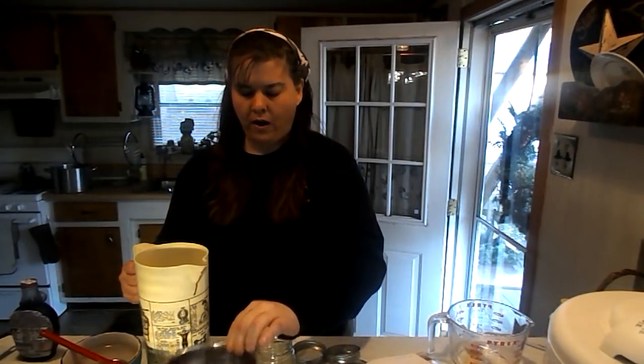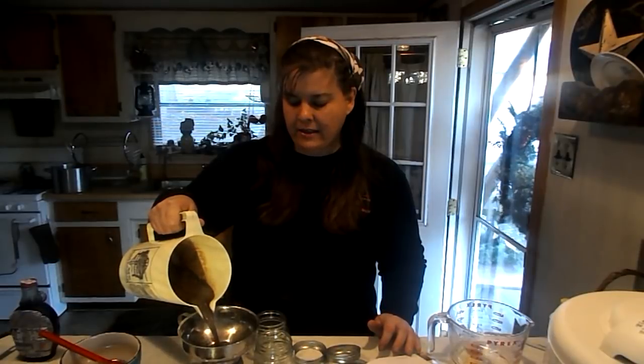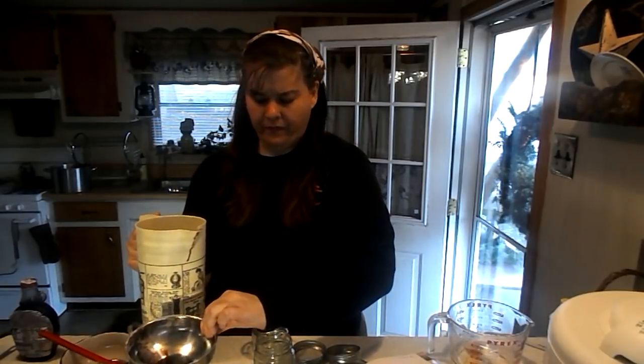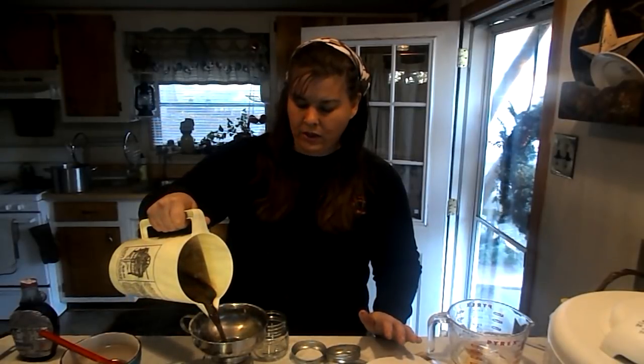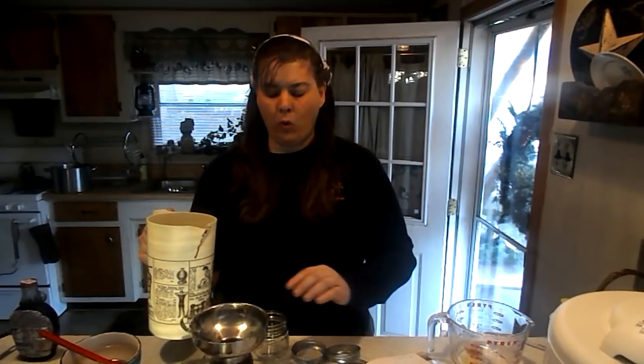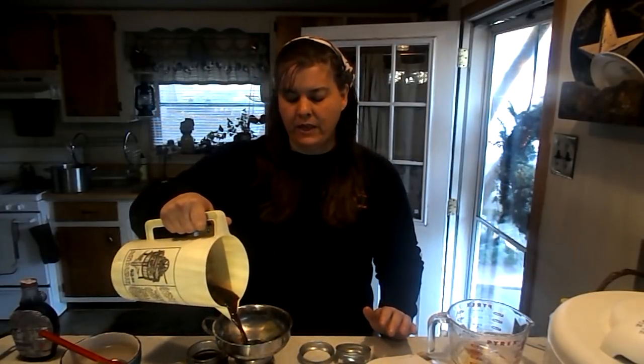We're going to pour it into our half pint jars — you can use a pint or half pint. Now it looks rather thin, but it thickens as it sits, and when you put it in the refrigerator it will get really nice and thick. You want to get your water boiling — a really good boil when you put your jars in — and we are going to can this for 15 to 20 minutes.